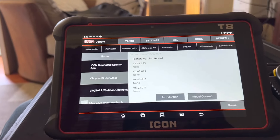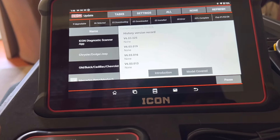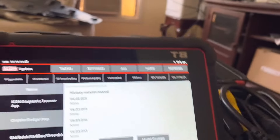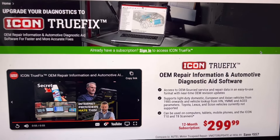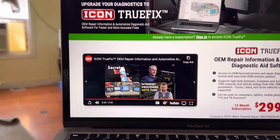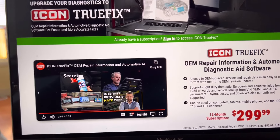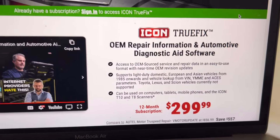Time to update those Icon scanner guys - the Icon scanner has a really good update coming up following the drop of the Icon TruFix. Don't sleep on this guys, this is actually really, really good. Even if you don't have an Icon scanner, that price is unbelievable for what you're getting.